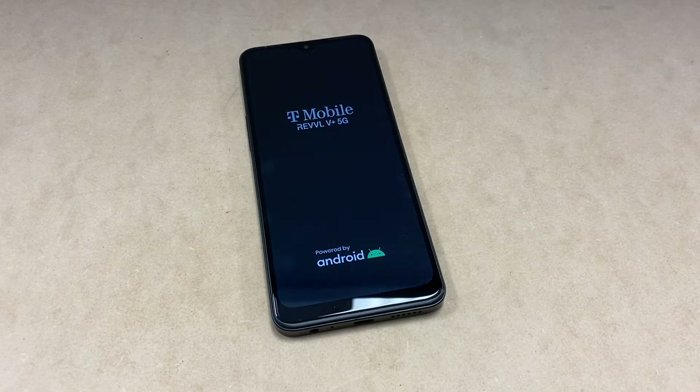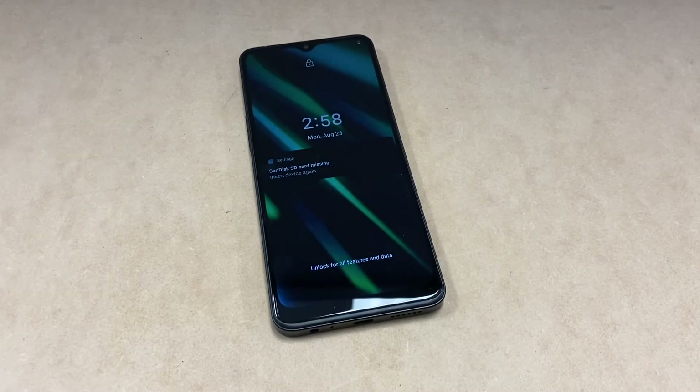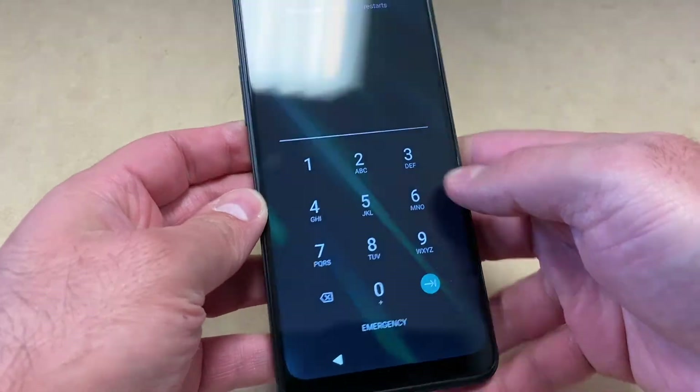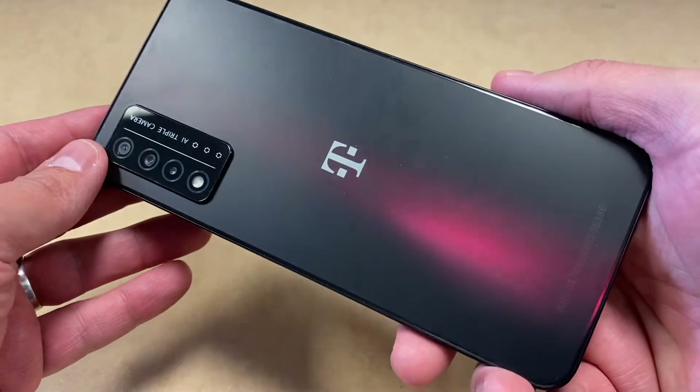Hello guys, welcome back to my channel. In today's video, I'm going to show you the steps on how to perform a reset or hard reset your Revvl V+ 5G from Metro PCS. As you can see, this device has a passcode on it, and I'm going to show you the steps on how to get this done.